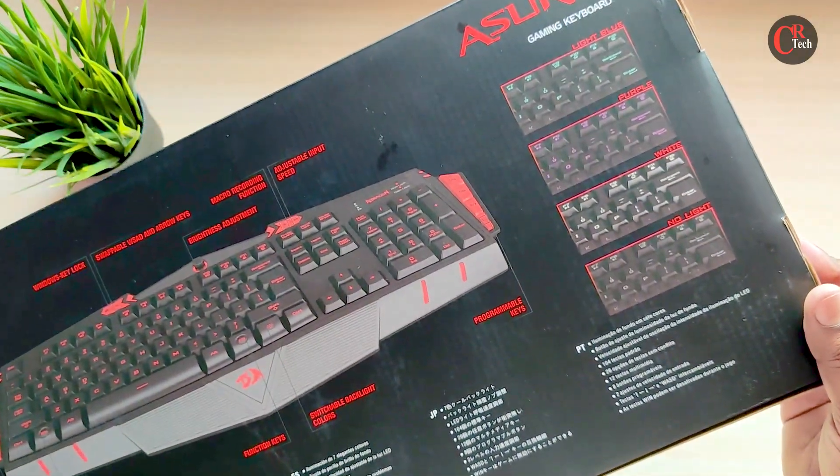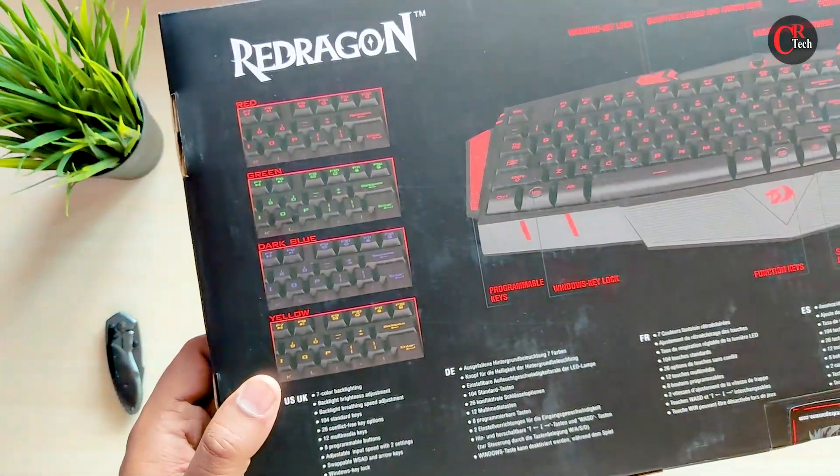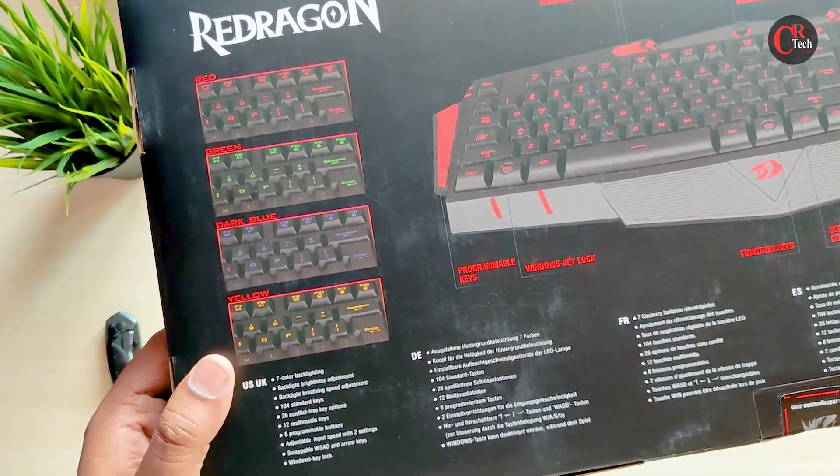Here we have 7 LED backlight colors: Red, Green, Dark Blue, Yellow, White Blue, Purple, and White.